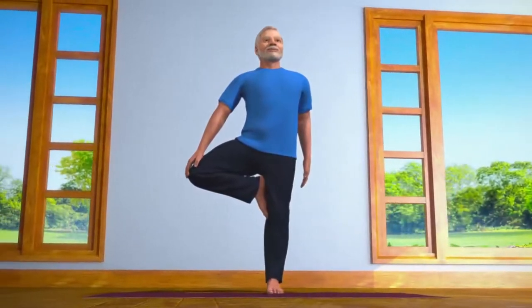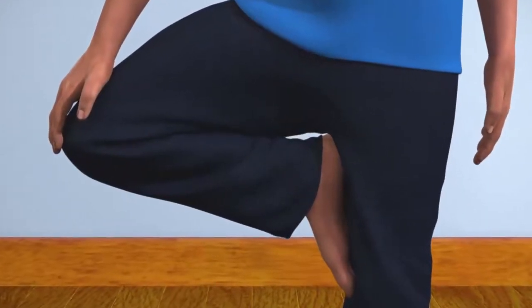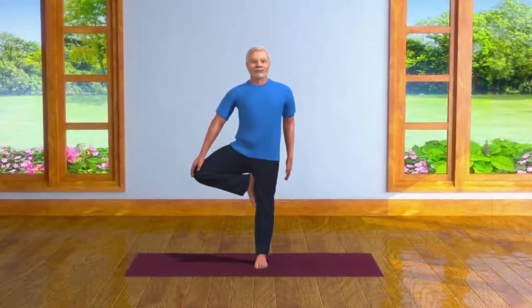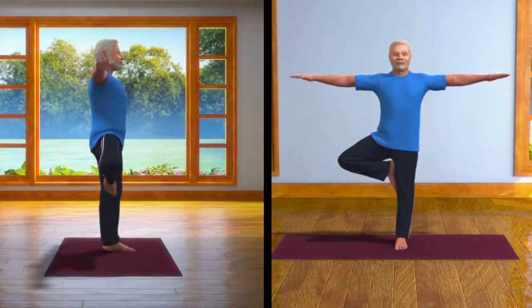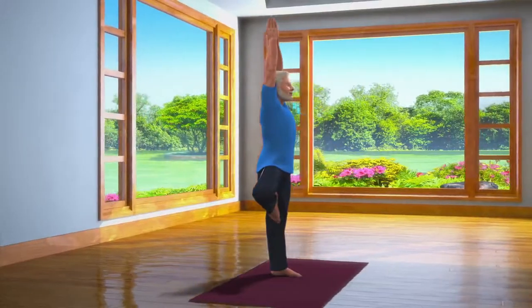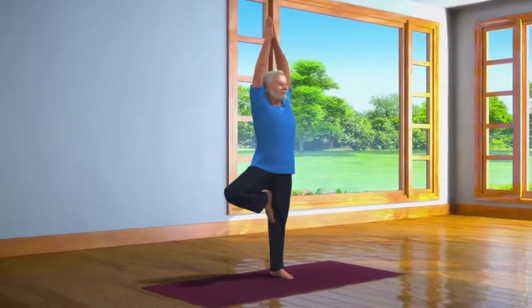Take extra care that your heel is touching the perineum area. After steadying yourself in this posture, take a deep breath in, and slowly raise your arms over your head, and join your hands so that your palms touch each other in a namaskar pose. Breathe in and out normally in this position for about 10 to 30 seconds.